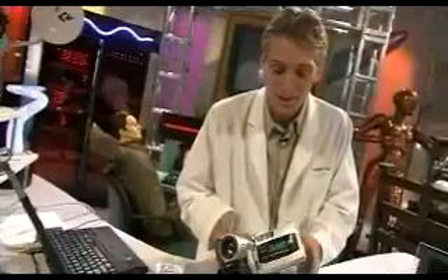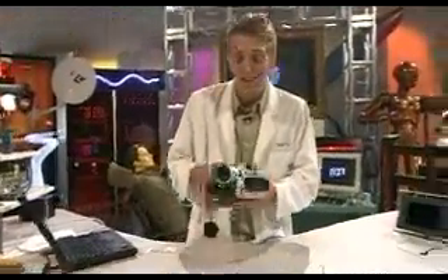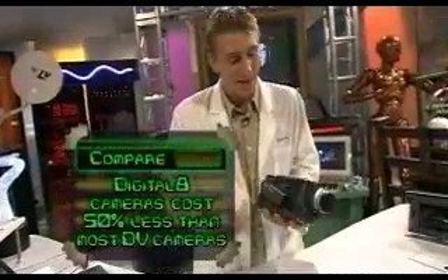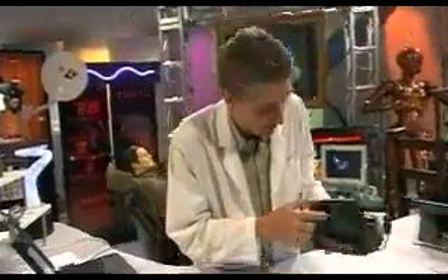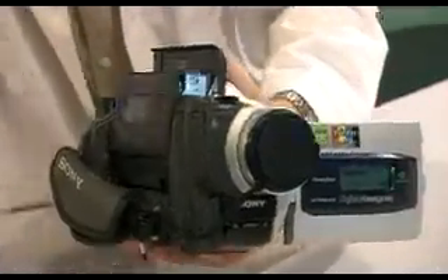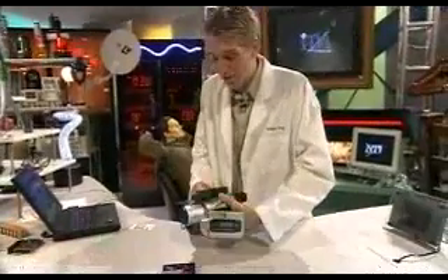Sony put a video printer into their latest Digital 8 camcorders. Digital 8 is an 8 millimeter format utilizing digital technology, so it's a lot cheaper than the DV cameras. This camera utilizes the memory stick for still photos. It's got a tape inside for traditional video and, built in through the side of it — and I didn't believe it when I saw it — was a video printer. Check this out.